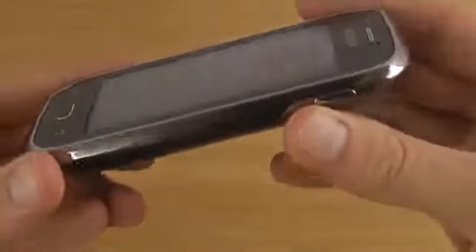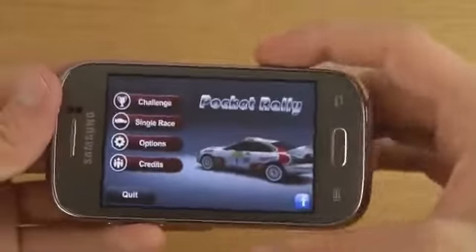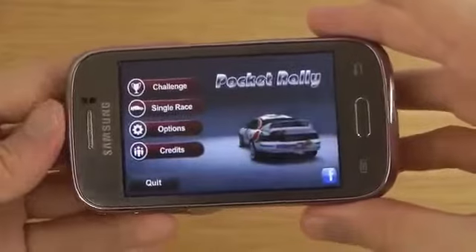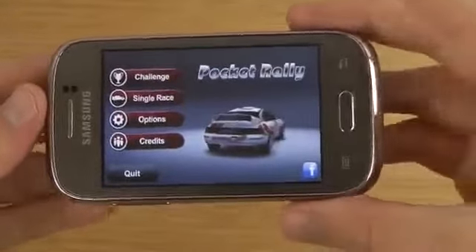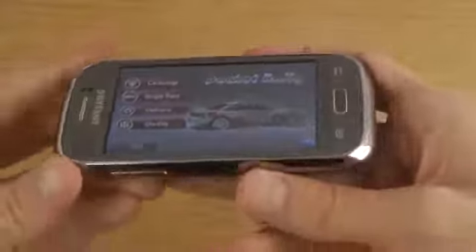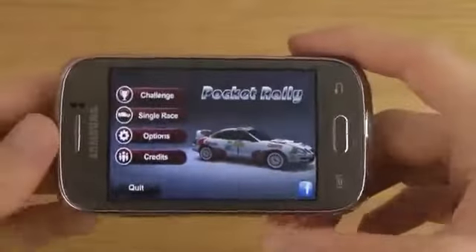Usually I do review only high-end smartphones, but I might start to check out more low-end and mid-end devices. This is a phone that has a 3.2 inch display, or almost 3.3 — TFT display of course, not as good as the high-end devices that I usually use. It's like a little bit more fat S3 mini, even smaller — that's so fun.